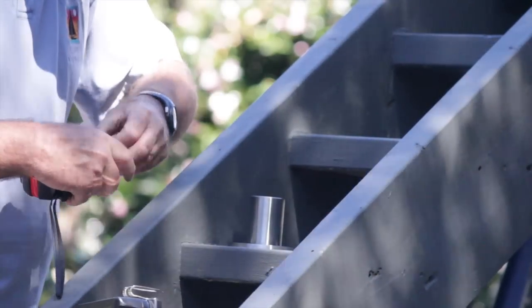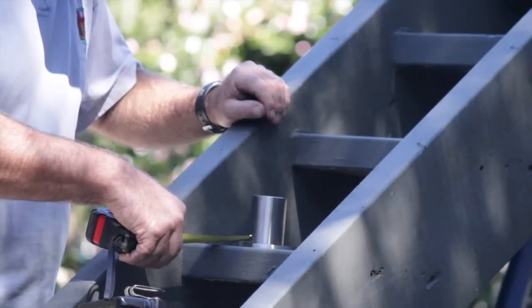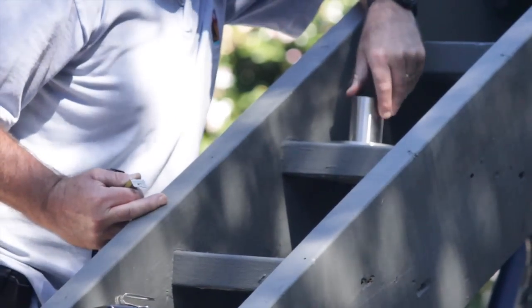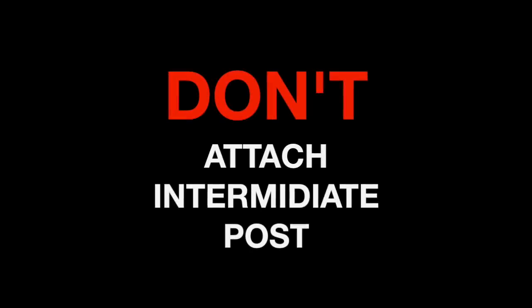You will now need to select which tread you will mount your intermediate post on, but be aware that it may not always be in the middle of your flight of stairs. I don't usually attach the intermediate post so final adjustments can be made.